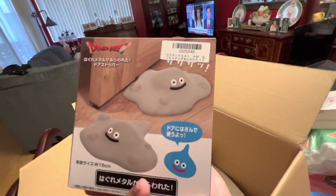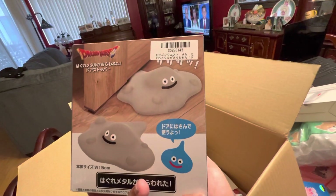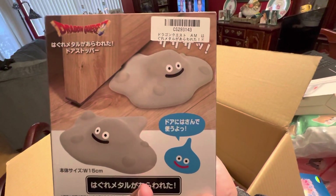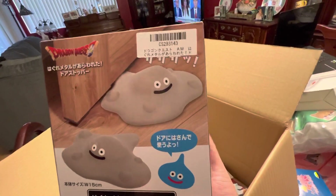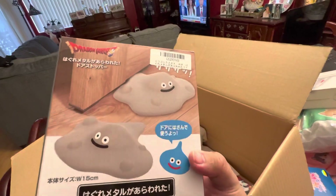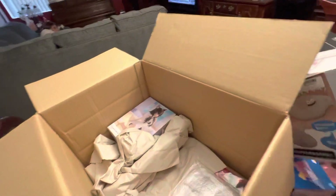So this is a door stopper from Dragon Quest. The interesting thing is that when it was the anniversary for Hololive English, Ina had a Takodachi ramen topper, and it's somewhat similar to it. I'm just gonna have both of them together — that's kind of funny.